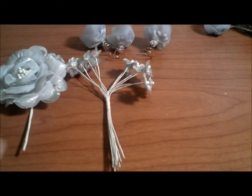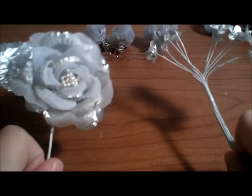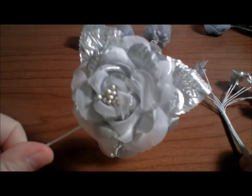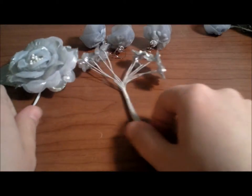Welcome back. Now that we've made our twisting accessories, I will show you how to make the clip. For this part, you will need your big center flower and your small embellishments if you choose to have any.